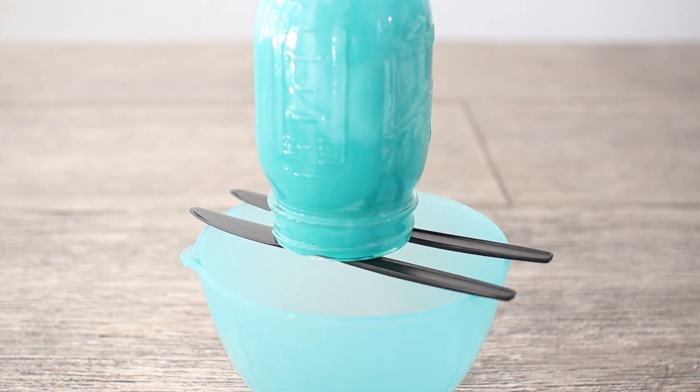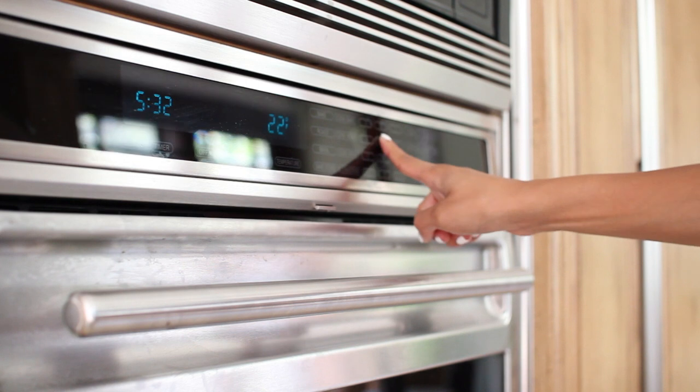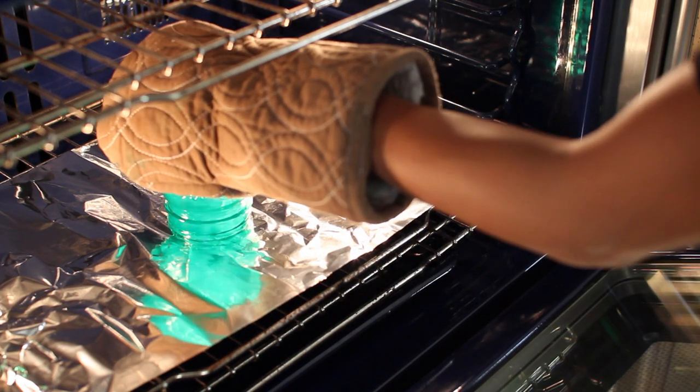Let it dry on top for about an hour just to let all the excess glue drip out. Then pop it in the oven set to 225 degrees Fahrenheit for 45 minutes. Once that's done, remove it from the oven and let it cool, and you're all finished.